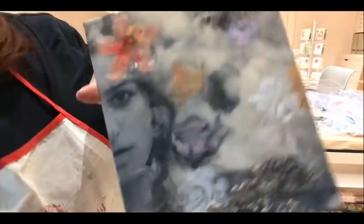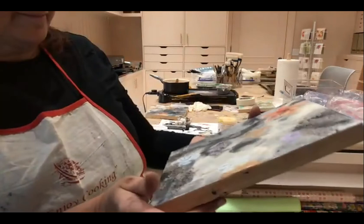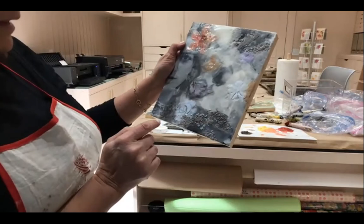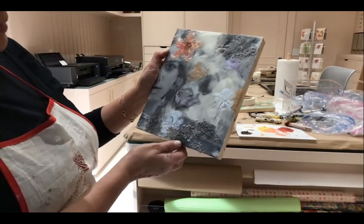Now you have to decide what color the white flowers are going to be. Are they going to be white, light yellow, or purple? Maybe white — but then they're going to need a secondary color, and the secondary color could be gray. So white and gray.